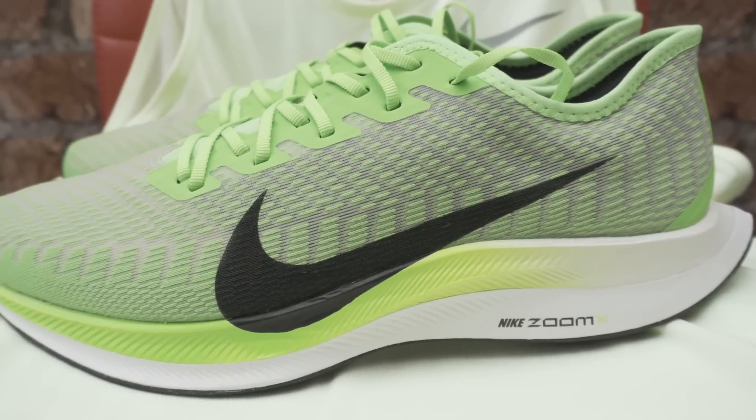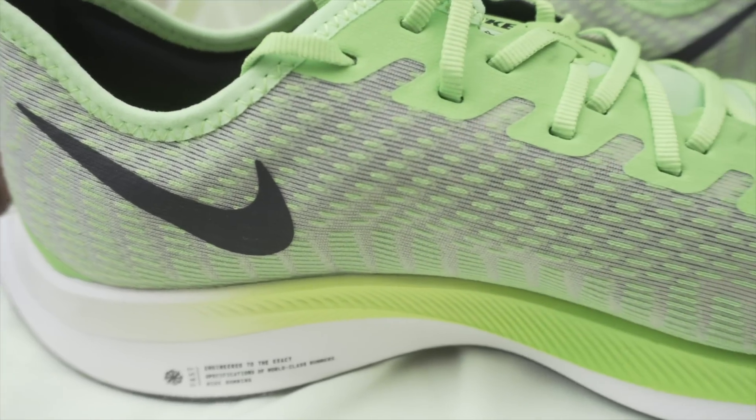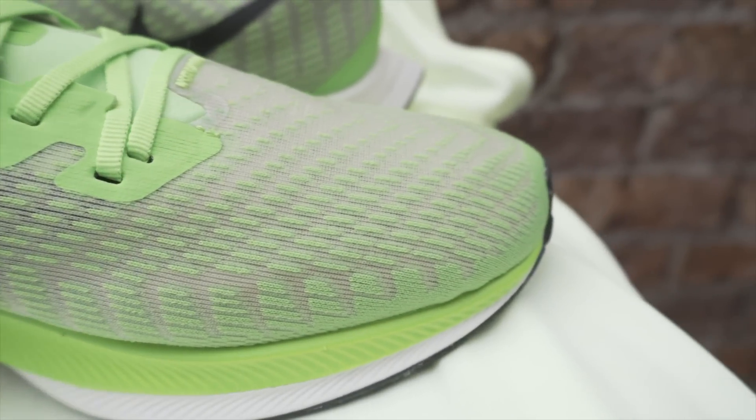The outsole and midsole materials remain the same. You've got a sandwich of two different Nike cushioning technologies here. This unit here remains the same — if it ain't broke, no need to fix it. The top half of the midsole features Zoom X, which is also on the Nike Vaporfly 4% and the Next%. Zoom X has huge levels of energy return and it's very resilient, so as the foot impacts onto the cushion material it returns back to its original state very quickly.